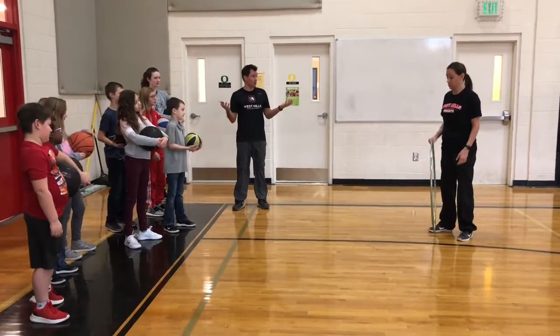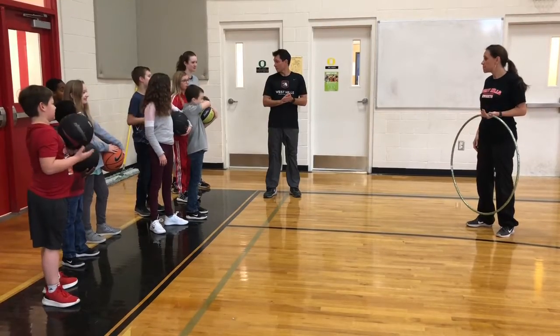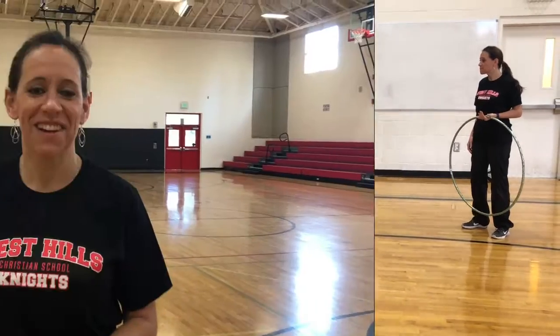Do you think there's other parents that may not know? What do you think? Should we help them out? Yeah! Alright, let's do that. Helping out with Hoopathon as a rebounder or counter is so much fun. But there are some things I wish I'd known when I first started, so we want to share a couple of those things with you.